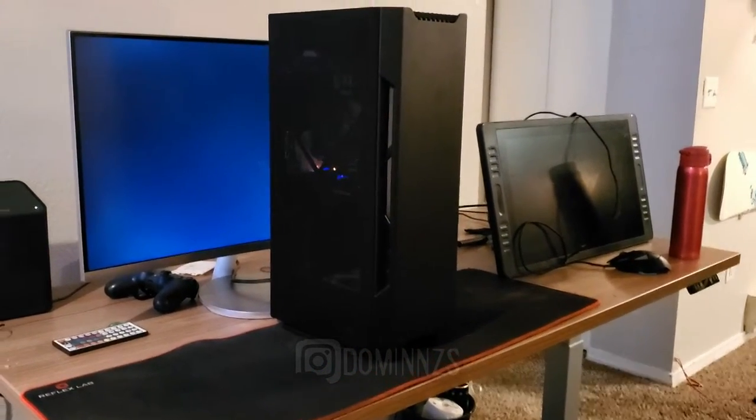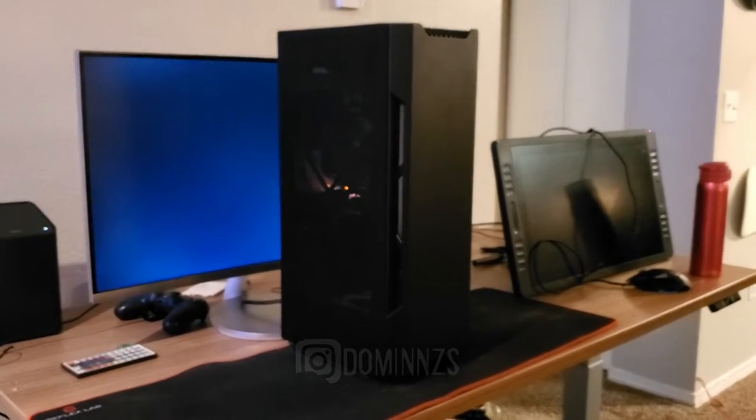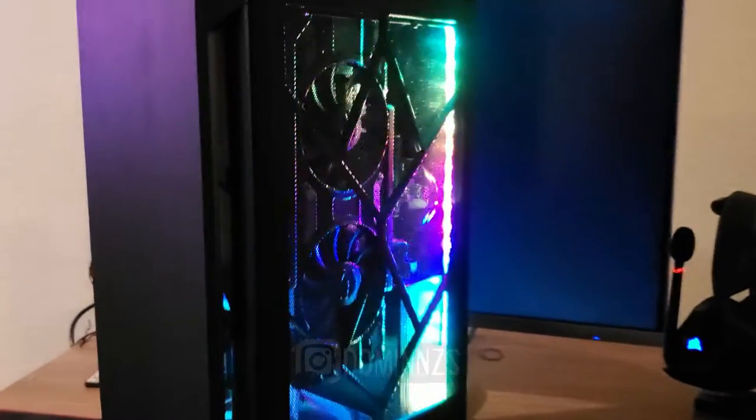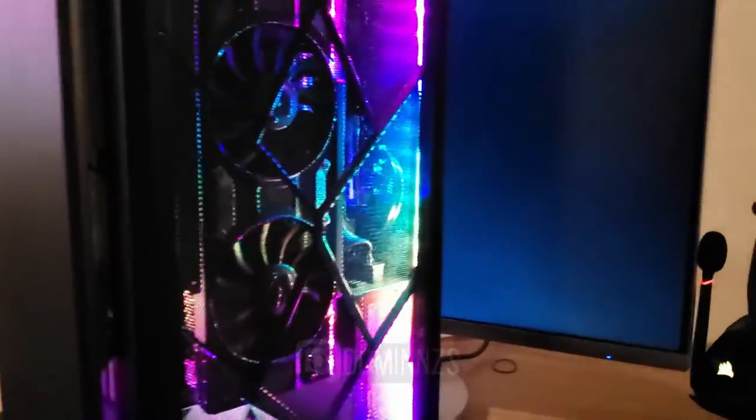Now this computer is a beast in my own sense — it's running last-generation hardware, but let's jump right into it. Starting with the case: it's a Phanteks Evolve Shift, a really cool, very small mini ATX case that just does the job. The GPU is an EVGA 1070 8GB, which can pretty much run anything I need.